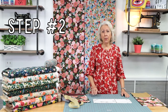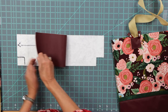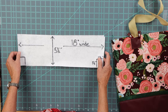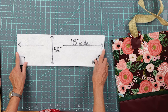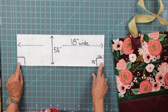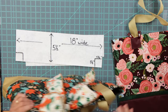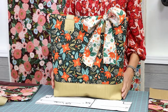Step two. Now we're going to work on the bottom of the bag. I have here my vinyl — this is felt-back vinyl and it's very soft and very easy to sew, so it's easy to work with. The bottom of my bag is 18 inches wide by five and a half inches long. I like to box my corners, which means doing this to the bottom corner. With vinyl especially, it helps the bag be able to sit and gives it a little bit of structure.